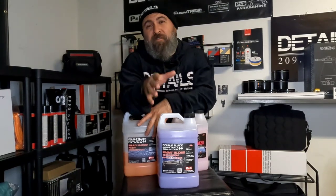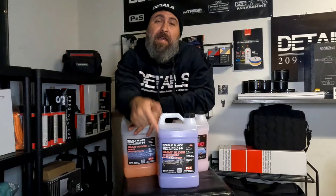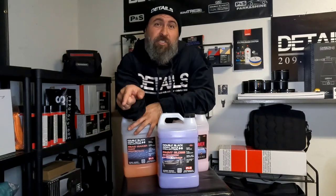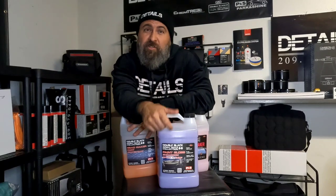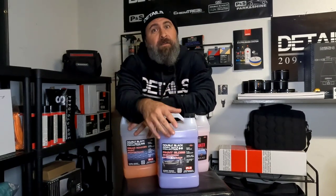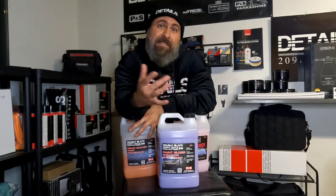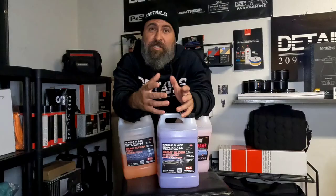Also, you guys have been asking where to get our gear — we've got it in our online store now. Check out our YouTube channel, hit the shop tab and it's in our store. We've got t-shirts, hoodies, and crew necks for a limited time only. Joal with Details, Sal behind the camera. Remember to like, subscribe, and share — we'll catch you guys on the next one.